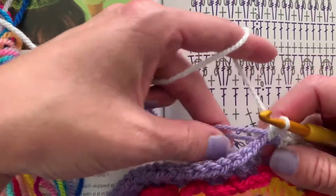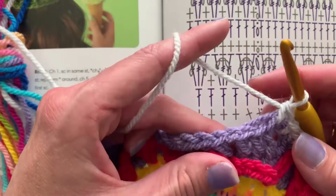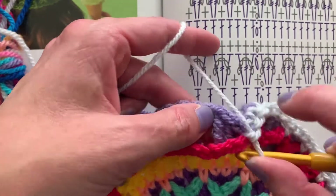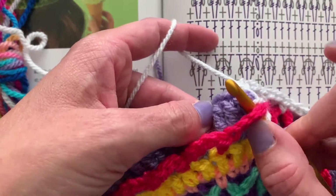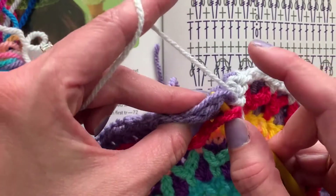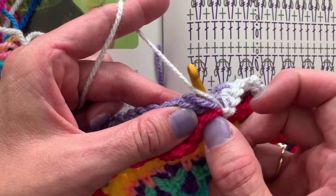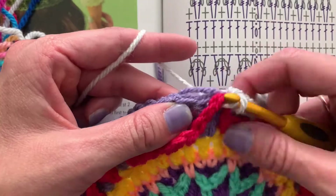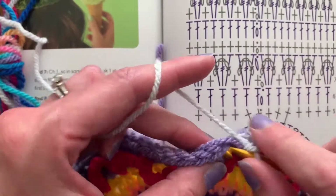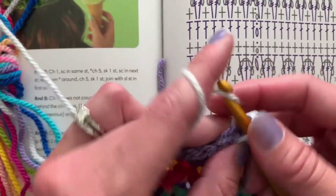Single crochet in the next, single crochet in the next treble crochet. I've got these purple tails here that I'm going to work over — just get them in line. Pull up the chain five loop — basically put your hook underneath it and pretend it's not even there — then insert the hook through the next available stitch, it's a treble crochet. Yarn over, pull up a loop through all of that, then yarn over and pull through. That is your single crochet that goes through the loop.